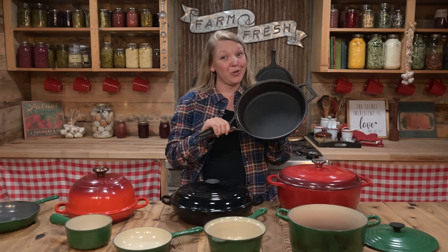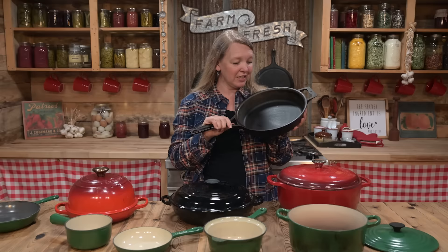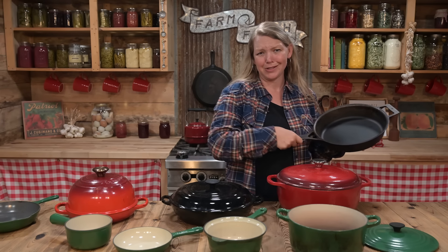Cast iron pieces can last a long time and be a great asset in the kitchen. This piece is almost as old as I am — we won't talk about how old that is — and it has at least another generation to live. They don't make things like that anymore. But did you know that there are different kinds of cast iron? Today we're talking all about how to choose, care for, and cook with enameled cast iron.